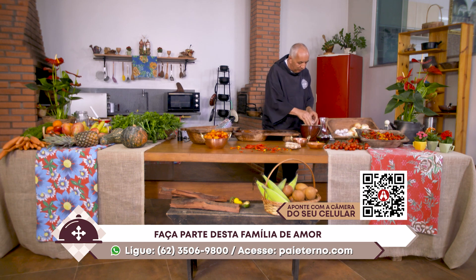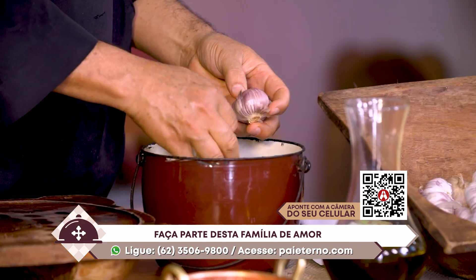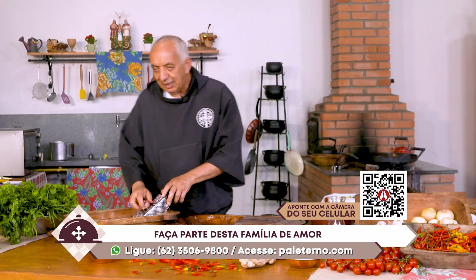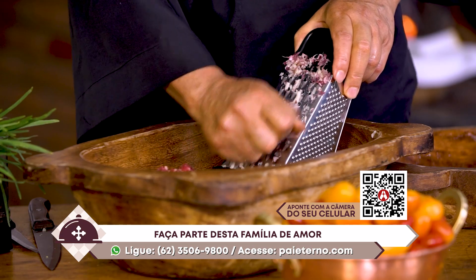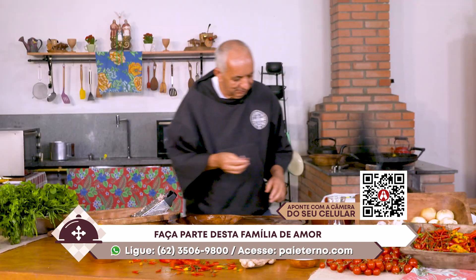623506-9800 é o WhatsApp. Você fala conosco. Ligue aí, salve esse número e comece a falar com a nossa equipe da Central, disposta a te ouvir, anotar seus pedidos de oração, ouvir você, e trazer a você a possibilidade de conhecer o projeto de evangelização.